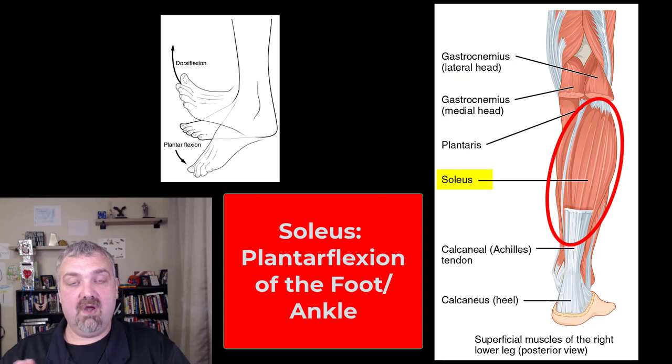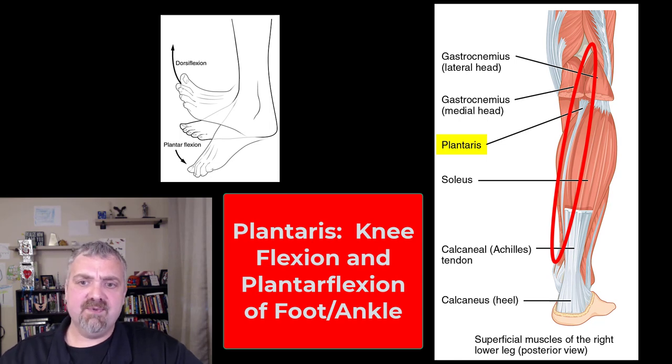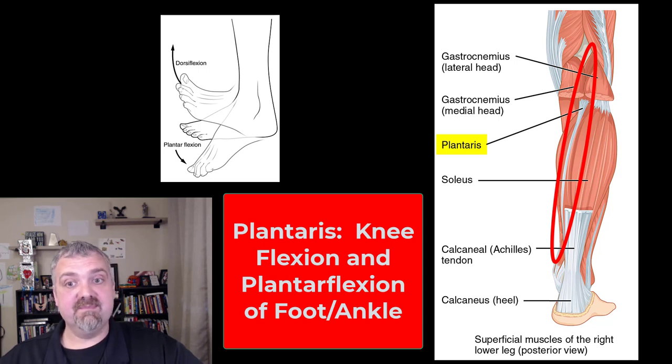Whereas the soleus underneath it — this large, broad postural muscle involved in sustained contraction if you're standing up for long periods of time — does not cross the knee, so it's only involved in plantar flexion. Then you can see the plantaris muscle there, a pretty small muscle with a long tendon that runs down. The plantaris does cross the knee as well, so it's involved in plantar flexion and knee flexion. I had a patient, a letter carrier, who had partially torn this plantaris muscle — a lot more pain than you'd think from a little muscle like this. The gastrocnemius and soleus both insert on the Achilles tendon, or calcaneal tendon, together. As a group, those would be called your triceps surae.